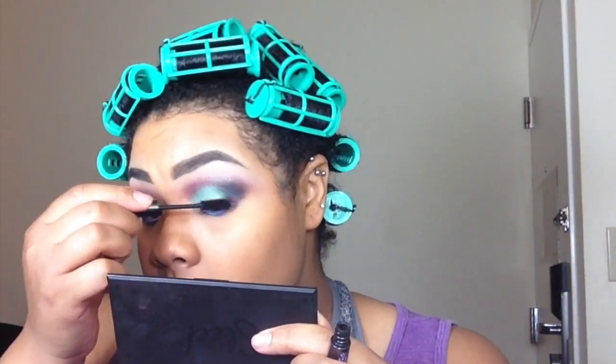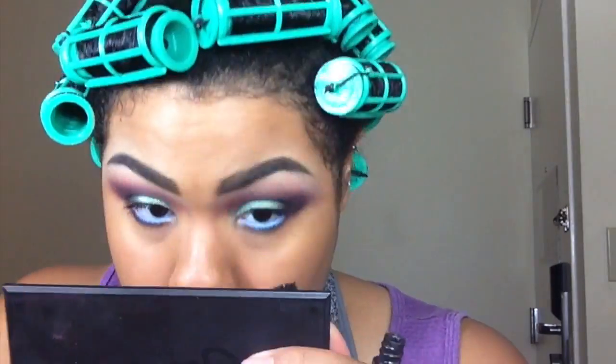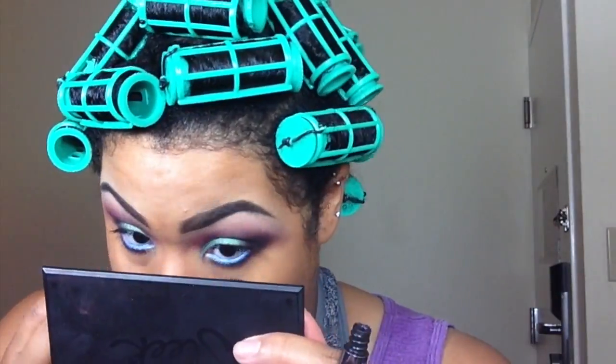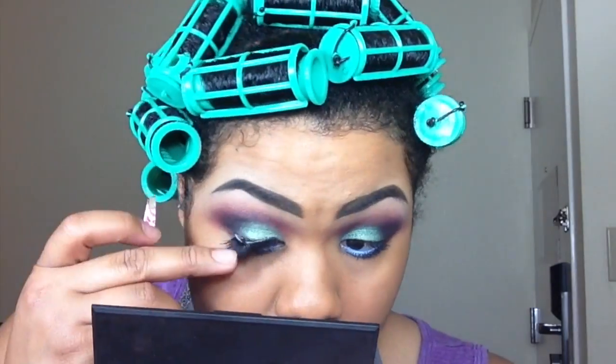Apply mascara and then eyelashes. The eyelashes I'm applying are both from House of Lashes — the House of Lashes Iconic and Pixie looks.